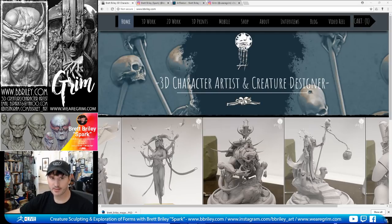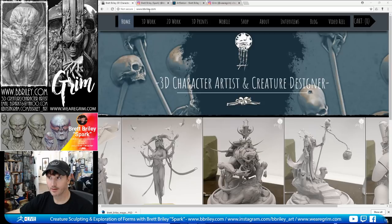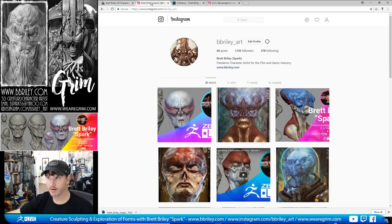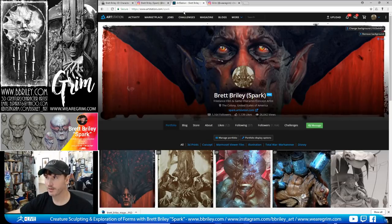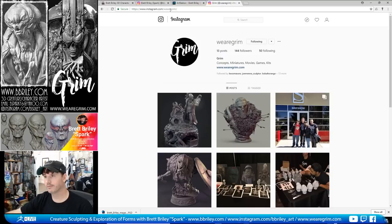You can find my work at bbriley.com — I have a shop with kits available for purchase. My Instagram is bbriley_art and my ArtStation is artstation.com/spark. I've also recently joined James Kane and Martin Verhoeven for GRIM; you can find us at instagram.com/wearegrim, and our site should be launching soon.